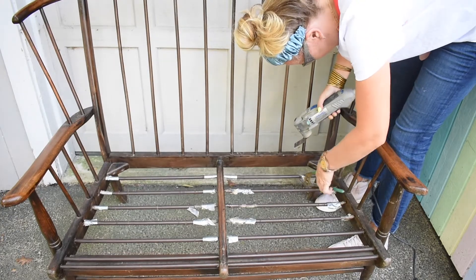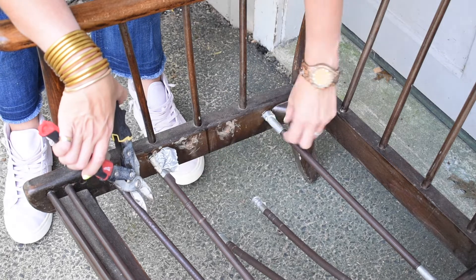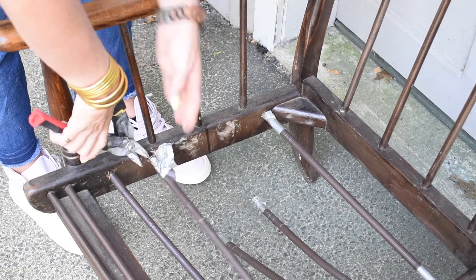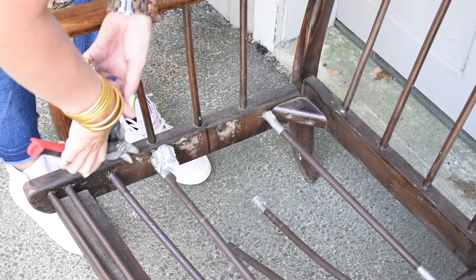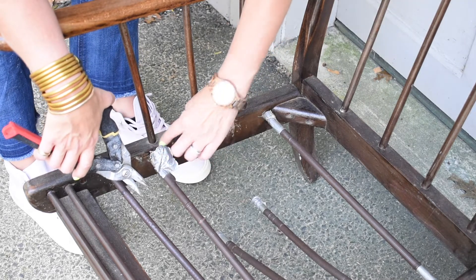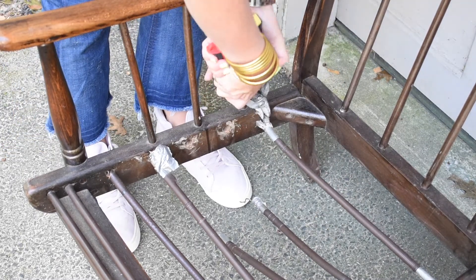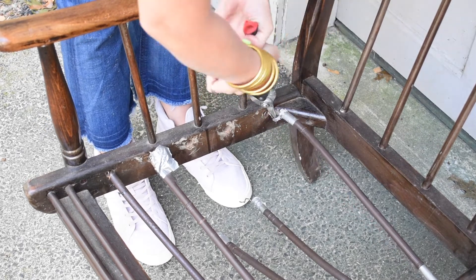This is not working. My Dremel wasn't getting through these springs - they're old, they're pretty thick, and I'm sure my Dremel needs a new blade. But if I use these - they're actually tin snips, but pliers would work - what I'm doing is I'm sort of stretching the spring. And if you stretch it out enough, it'll sort of come loose from the post that's holding it in place. It's not super smooth, but it's working and it's saving me a trip to Home Depot to get another blade for my Dremel.